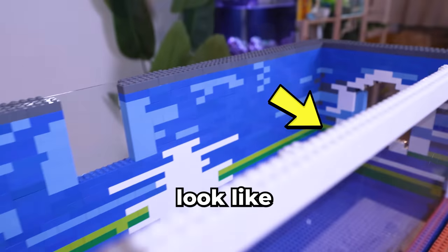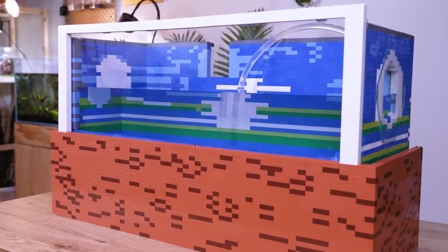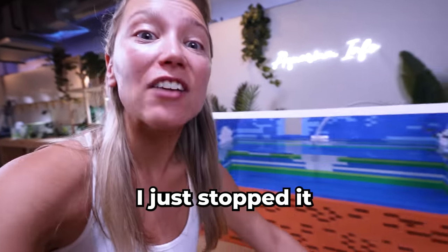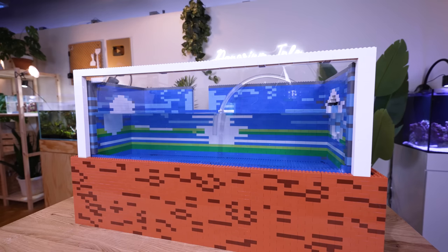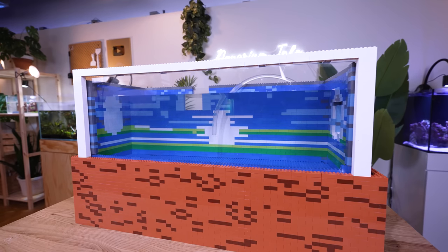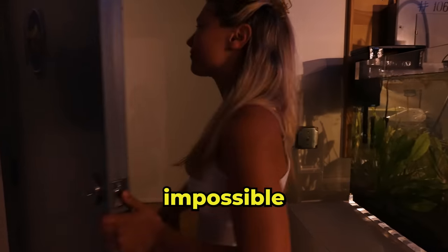We've spent thousands on LEGO and countless hours. I even made this LEGO rim to make it look like a real fish tank. I just hope this works. We're about halfway — I just stopped it because I heard some creaking in the LEGO. I think I'll cry if this thing breaks on me. It's full, but I'm still nervous. If this survives 24 hours without leaking, we've done the impossible.